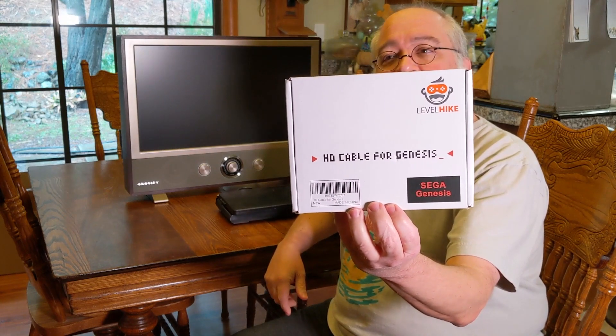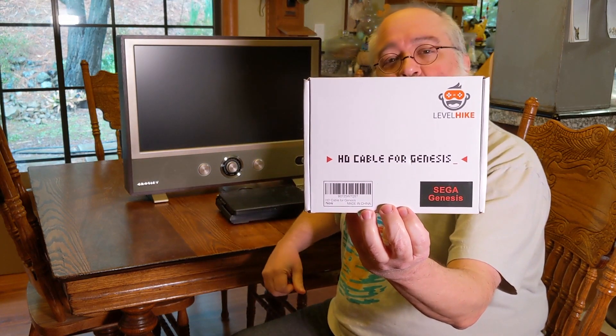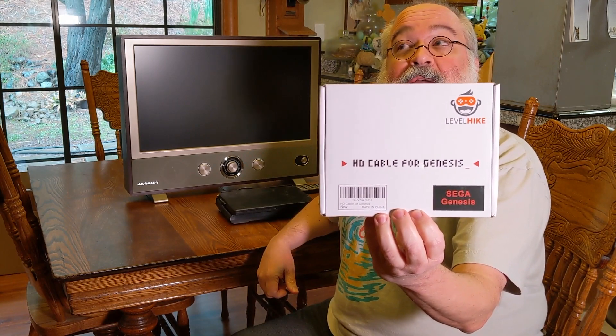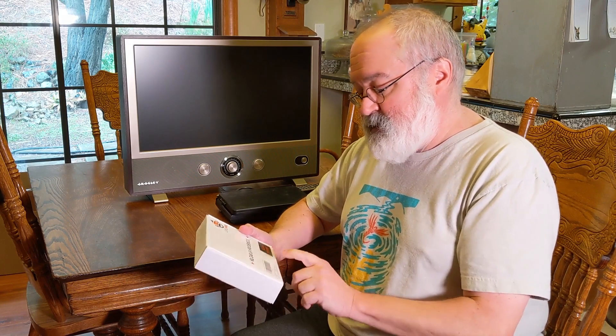So I went ahead and purchased one, and we're going to give it a try and see if it works. Here's the box — it's the Level Hike HD cable for Genesis. This is a Genesis type of cable that happens to have the same port on the back of the Omni, and should work without needing a USB power supply per Don. I paid around $29.95, and with Prime there's no charge for shipping. It's made for Sega Genesis.